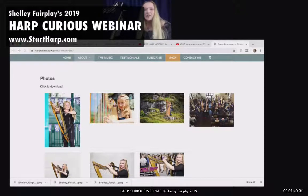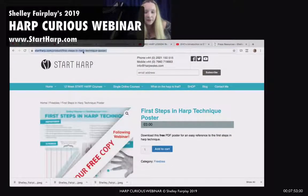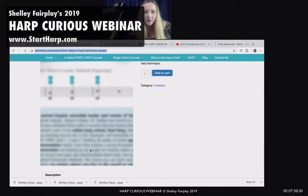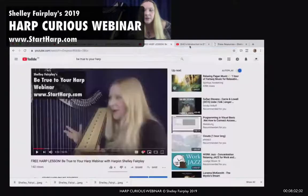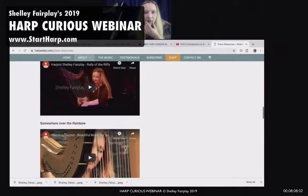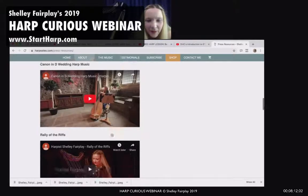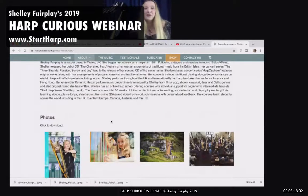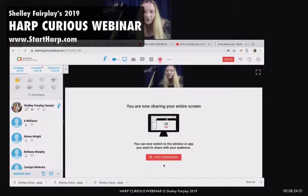For those of you familiar with keys, a harp can be set in C major, and then the harpist would use their feet to change the key to go into different keys. Somebody just said they couldn't see the pedals — I will find a better picture of some pedals. I'll take a photograph and send it to you if you're interested. For now, I'm going to stop screen sharing and carry on.